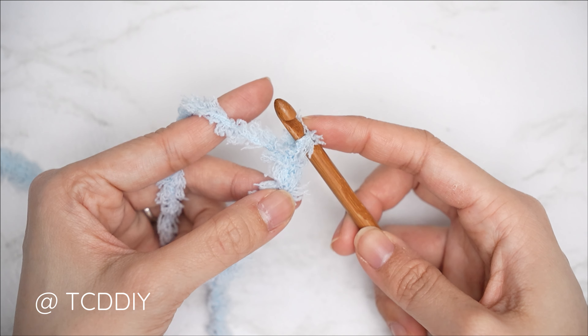Row one is complete. For row two, chain one — that doesn't count as a stitch, it's our turning chain. We're now doing back loop slip stitches. Find the first stitch and insert into that back loop, the loop furthest away from you, then yarn over and pull through everything on your hook. Continue with one back loop slip stitch into every stitch, chain one, flip your work, and repeat.